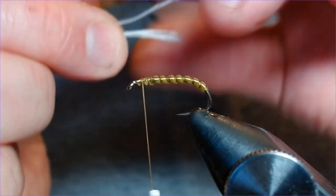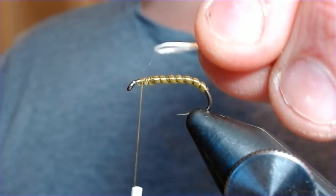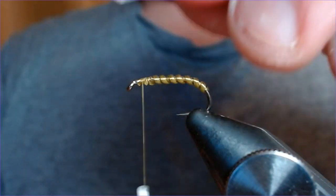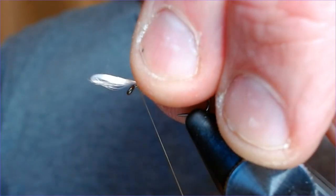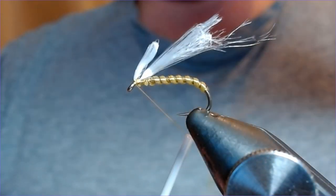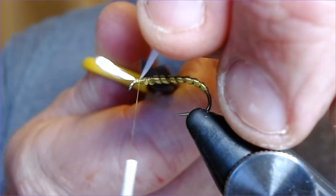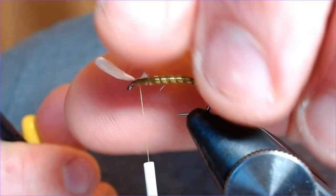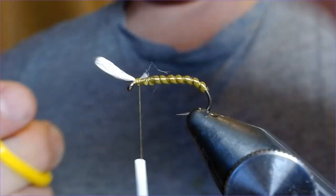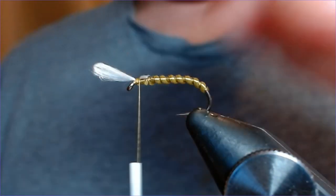I'll double it up again — that's doubled up twice — pinch it there, and catch it in, leaving it over-length to start with. We can come and do a catch in front, cut the catches in front of it as well, just so it stands out a little bit from the eye. Then I'm going to remove the waste. This is where you need a really sharp pair of scissors when you're using materials like this, otherwise it can be a right old mess.